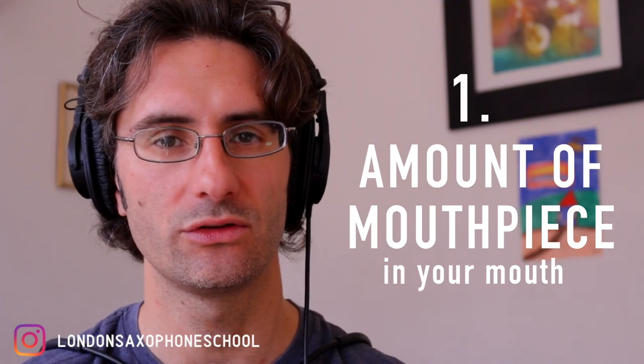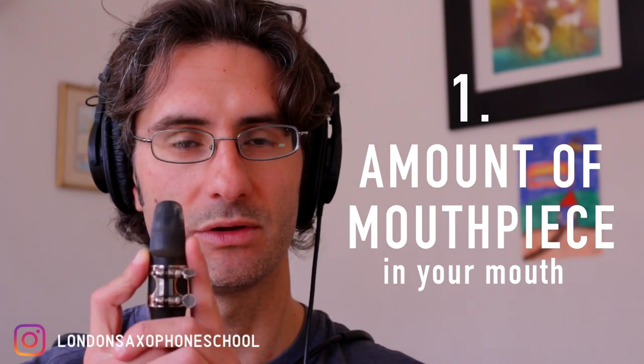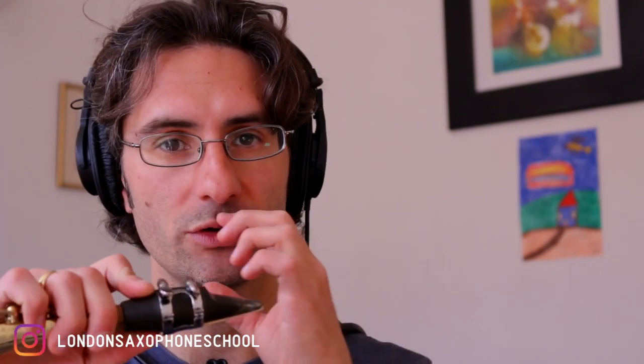The first mistake I see in students is related to the amount of mouthpiece you have in your mouth. Depending on where you put your mouth on the mouthpiece, you're going to get a different sound. The way I teach this is you want to be able to tell what sound you get depending on where you place your mouth. We need to know the extremes — what sound you get across the whole register of the mouthpiece.